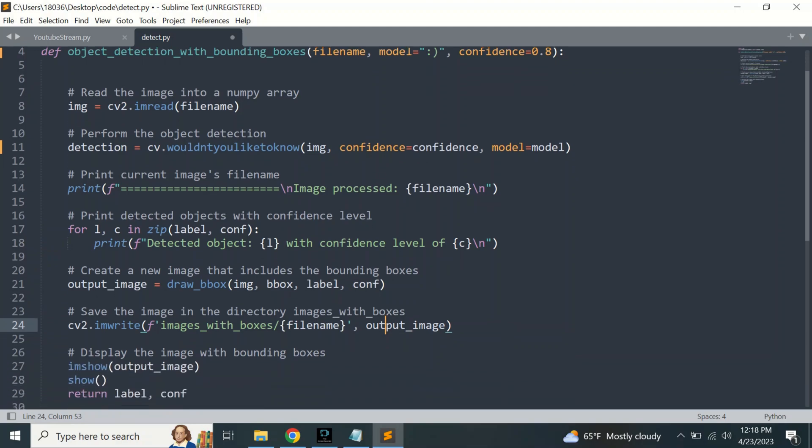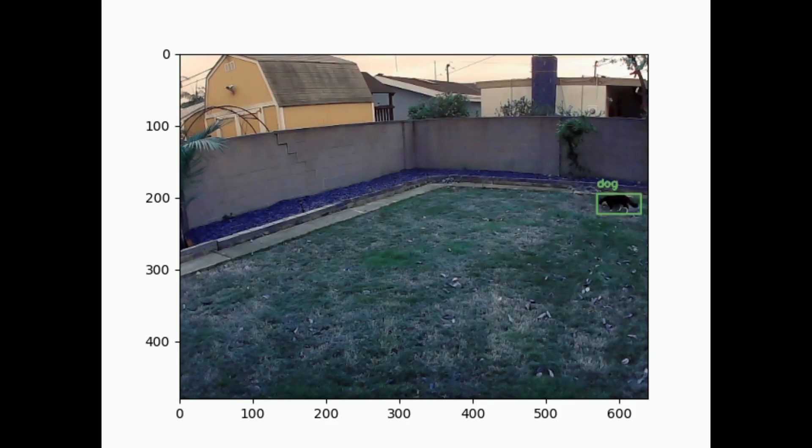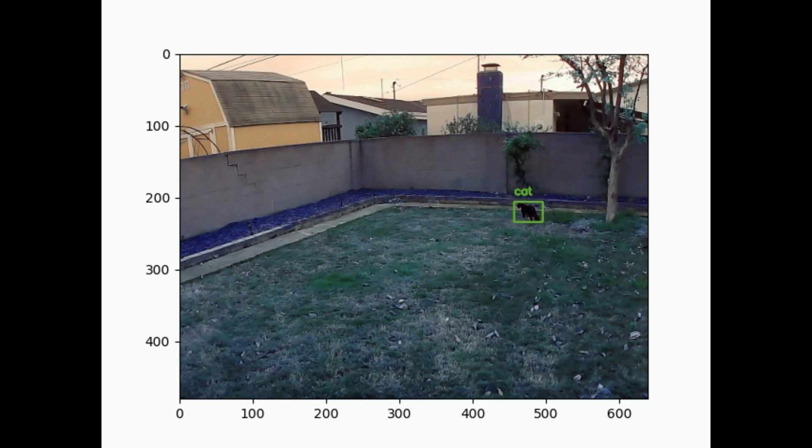I had tinkered with computer vision before, and I was anxious to see how well it would perform in my backyard. A basic control loop to bring the target to the center of the screen was all that was needed.